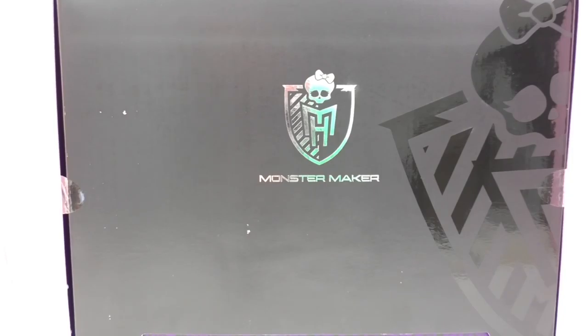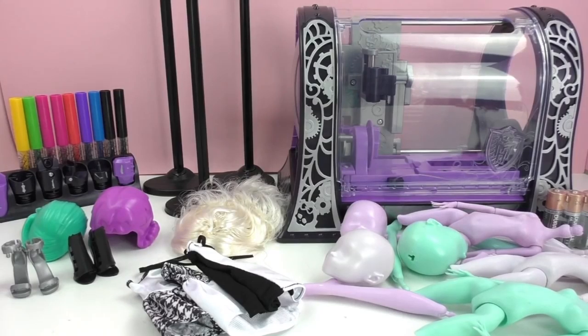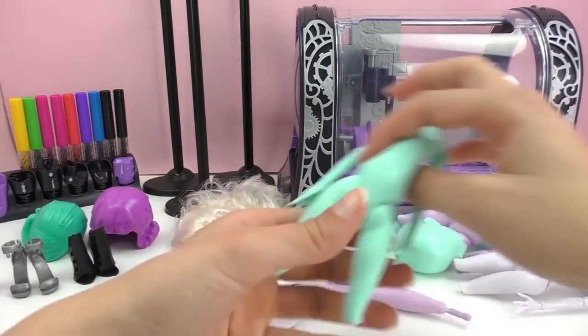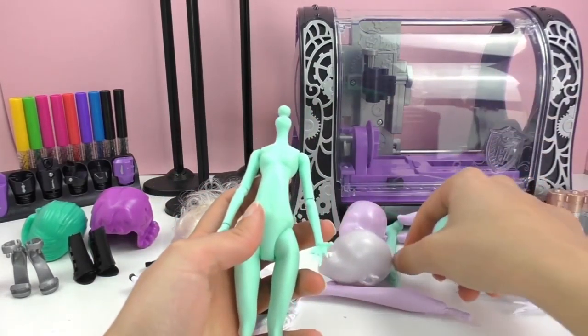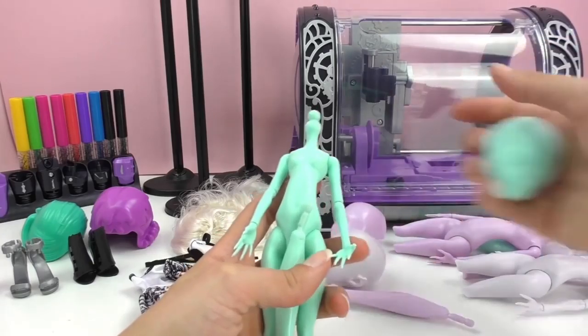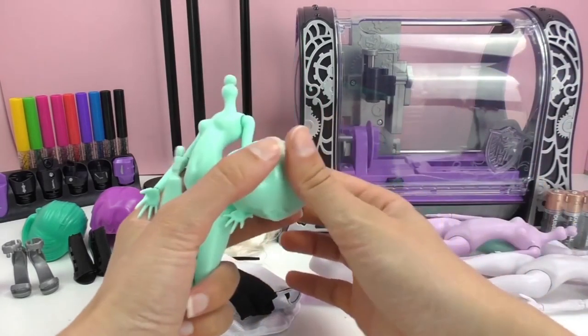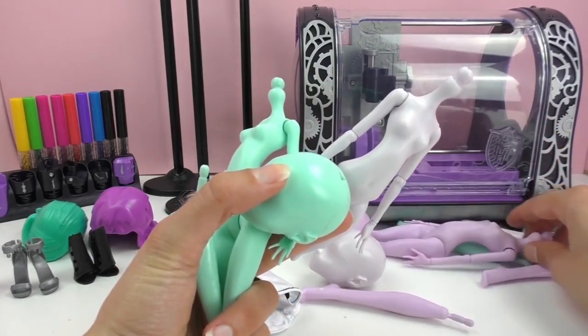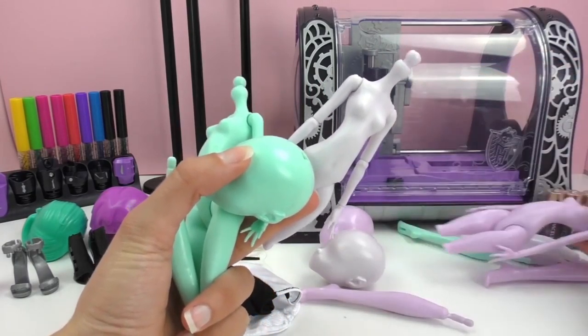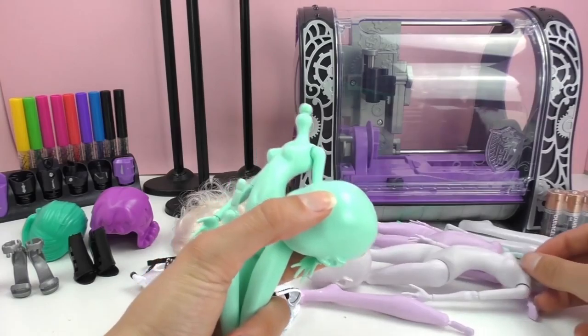I'll show you in the box — here you can see what you can do. It's for kids about three and up. You've got some certain markers or pens for it, and you can decorate the doll and the hair of the doll.